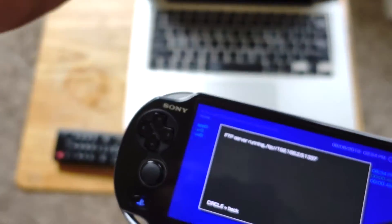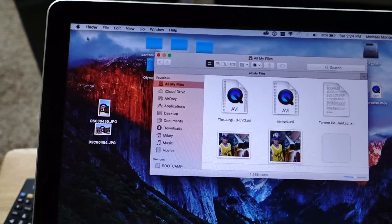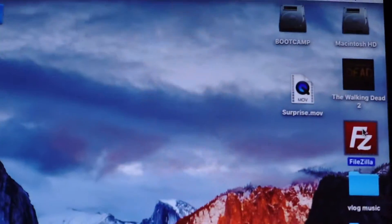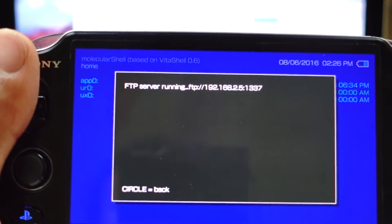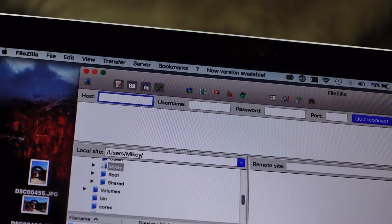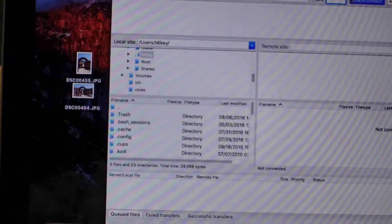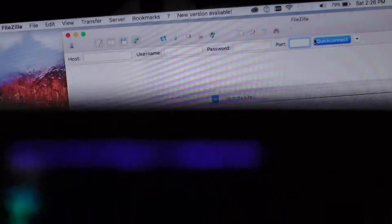Open your computer — I'll have a link in the description — and install a program called FileZilla. When it opens up, you'll see where it says 'FTP server running' with an IP like 192.x.x.x. Type that IP into the host field in FileZilla, then enter the port number — the last four digits, which is 1337 — and click Connect. You'll then see a bunch of folders on your computer matching what's on the Vita.